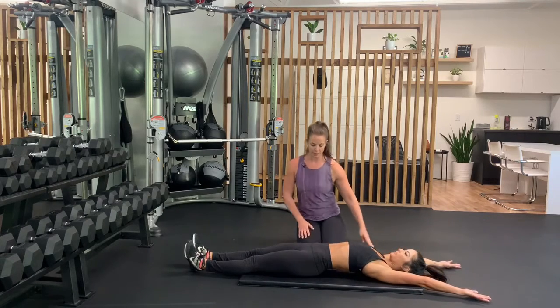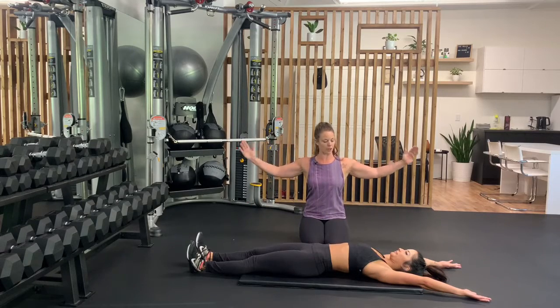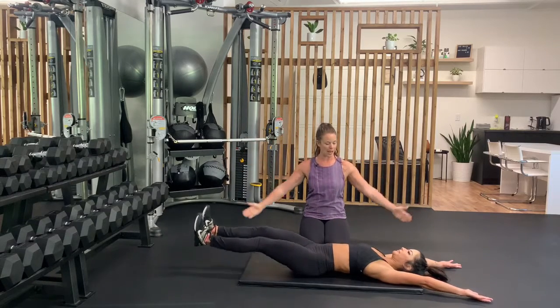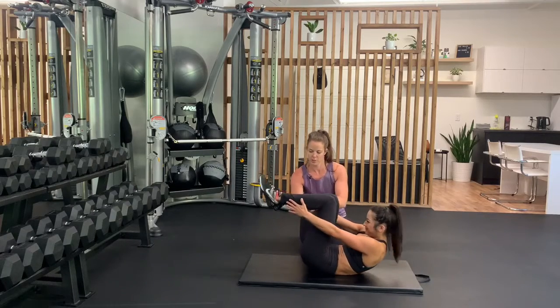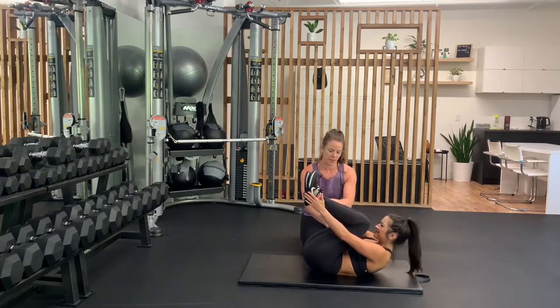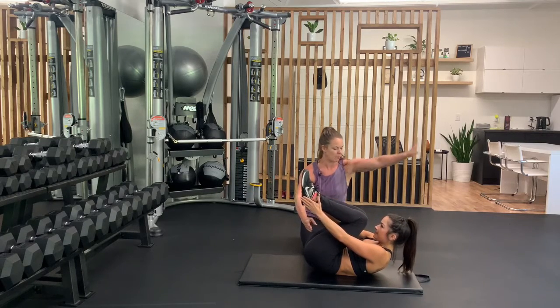From here, you're gonna bring your knees up to your chest, and as you do that, you're gonna bring your hands, sweeping them around your body, up to touch your feet. So bring them right into your chest. From there, as you kick your legs straight out, your hands are gonna go straight up and over.